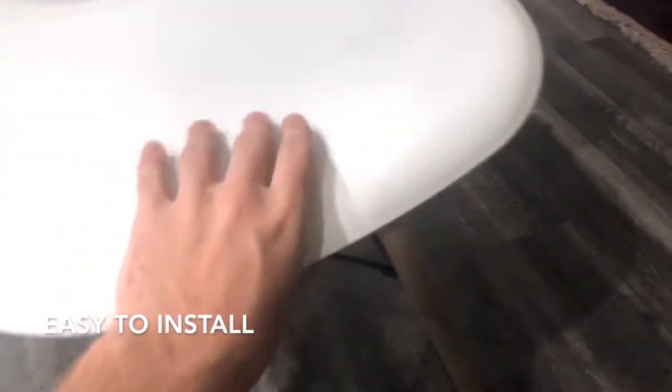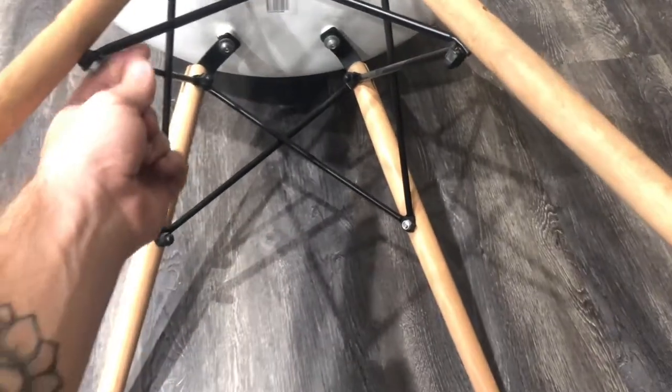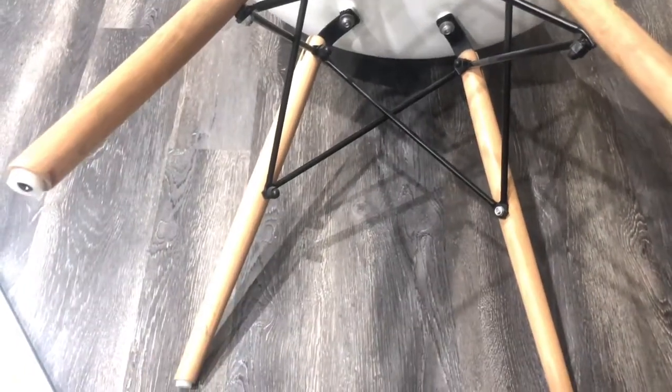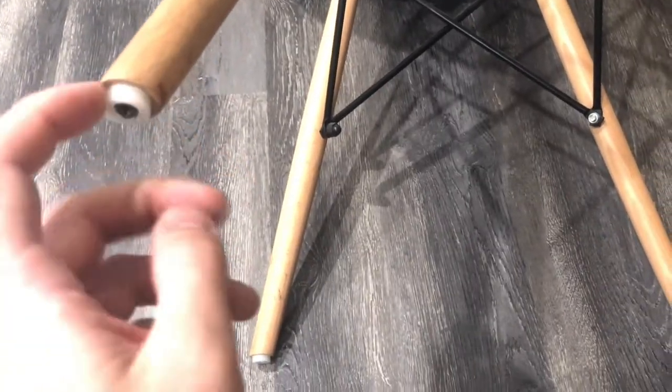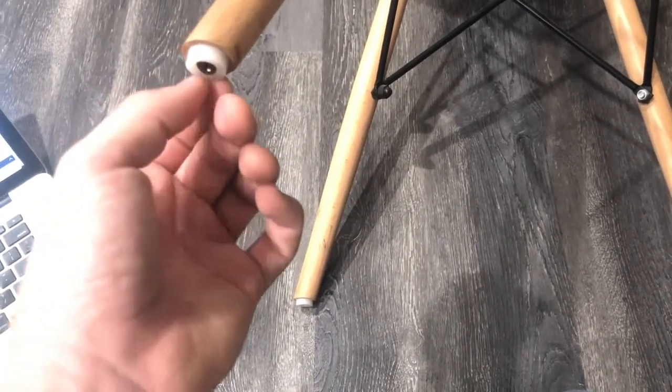I'll probably end up getting a seat pad to make it more comfortable, because after a long time sitting on a hard shell it's not the best. When it comes to assembling this thing, it was very simple — you just screw the legs into the molding of the chair, connect all the steel, and it's done. They also give you little plastic feet for the bottom which stop it from scuffing up your floors.